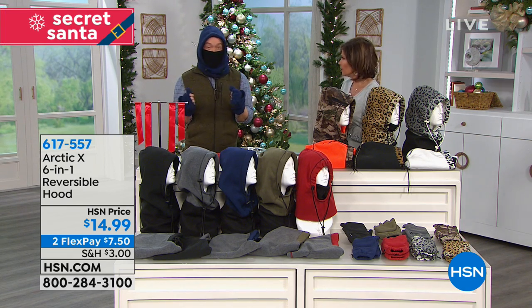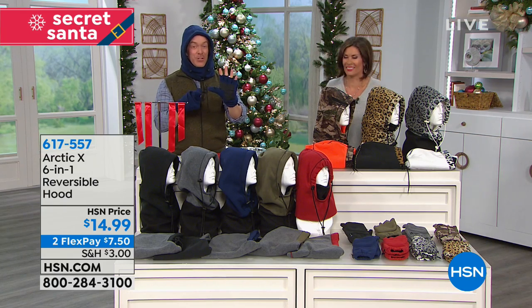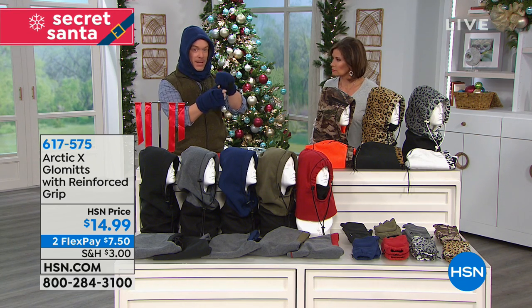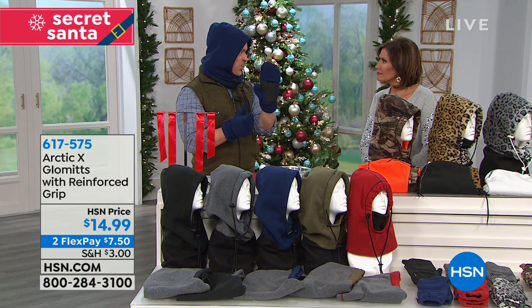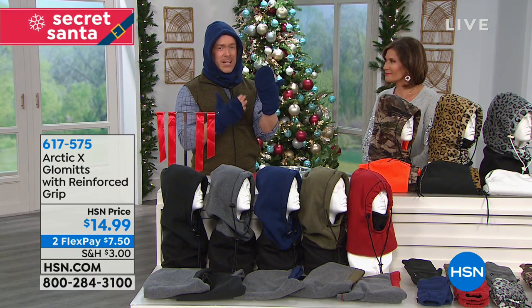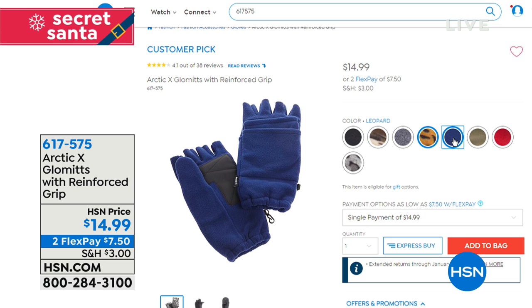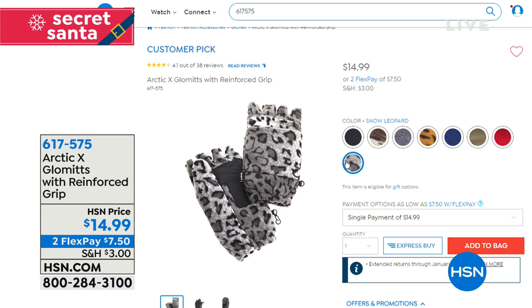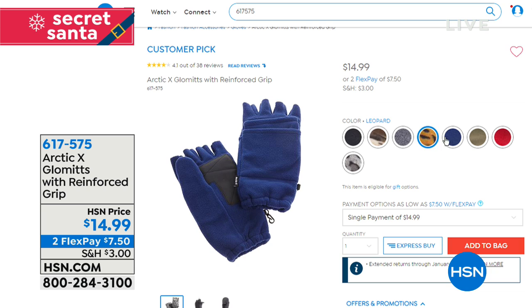The studio is so cold right now — and these glommets are a great alternative. It's a nice glove with full dexterity of your fingers, so you can use your phone. There's even a glommet for your texting finger! It has a reinforced padded hand pad, great for grabbing a shovel. We have all the matching colors to the hoods at hsn.com, so you can get glommets that match your hat. At $14.99 with two flex payments, and one size fits all — no need to worry about sizing.